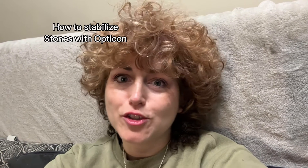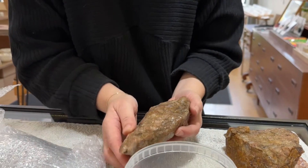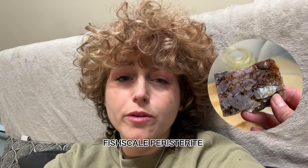Hi guys! This is Julie from Famicanec Designs. I purchased some peristerite from Ontario and they were kind of crumbling, but I think it's the nature of this specific stone. I decided that I wanted to stabilize it and try to make beautiful cabs with it, because it's a fish scale type of peristerite.